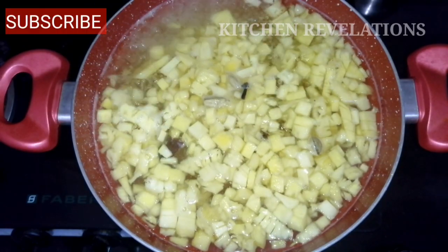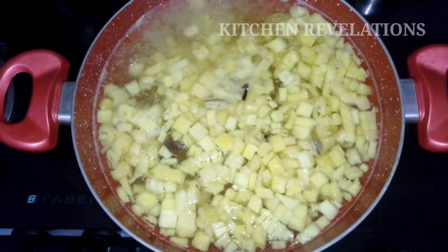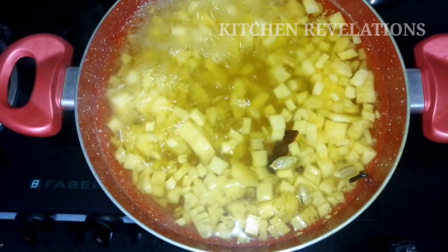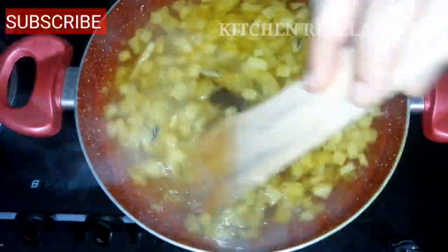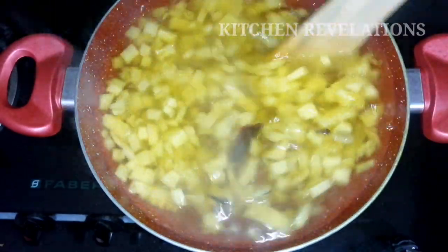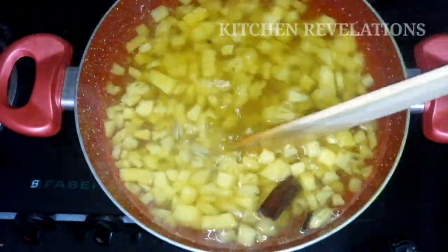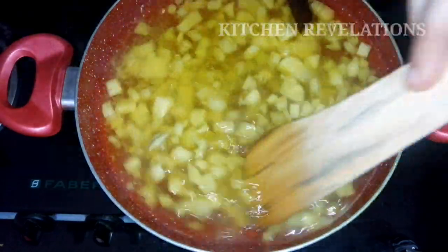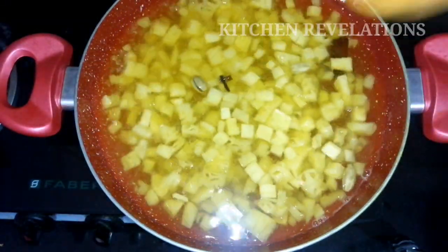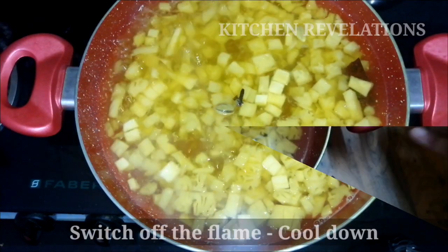If you are new to this channel, please do subscribe and click on the bell icon next to it so that you get regular updates. So our pineapple has cooked well — you can see it has turned bright yellow in color and the water has reduced to one-fourth of its content. Now switch off the flame and allow the juice to cool down.